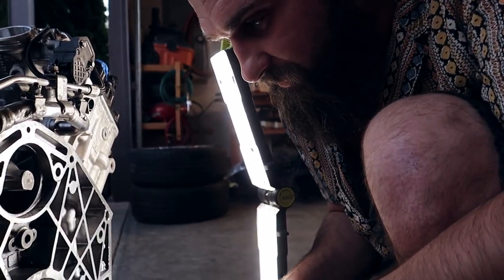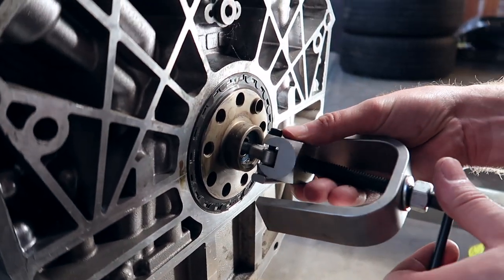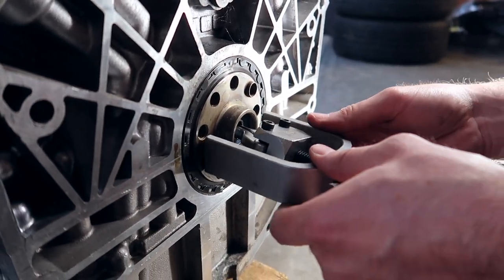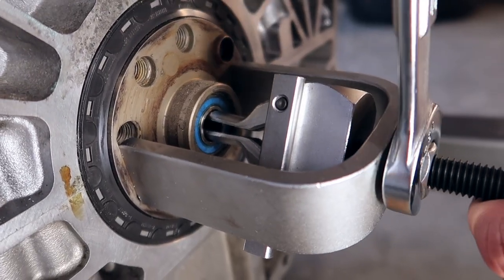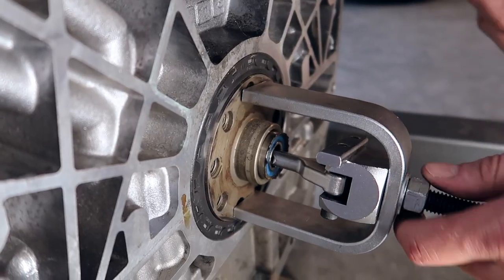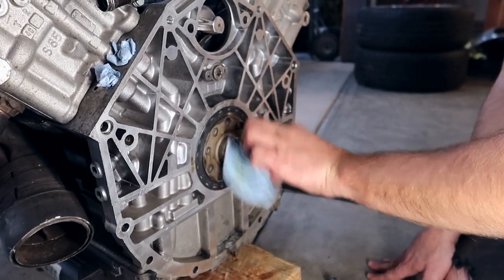Before we proceed with replacing the flywheel, we want to replace the pilot bearing. This one has about 70,000 miles on it — the last thing I want to do is come back to it. Tools mixed up — nice! Clean the sucker out.